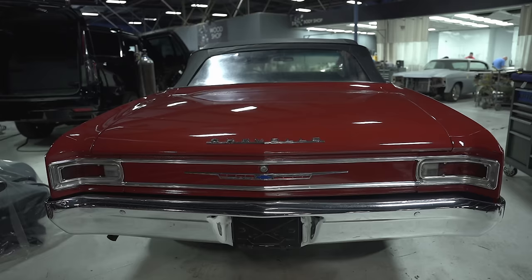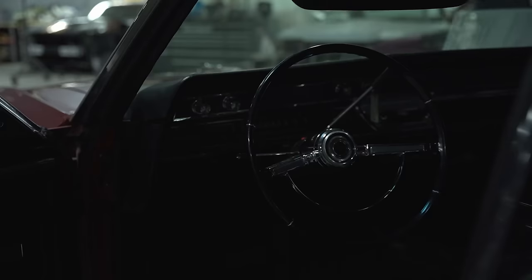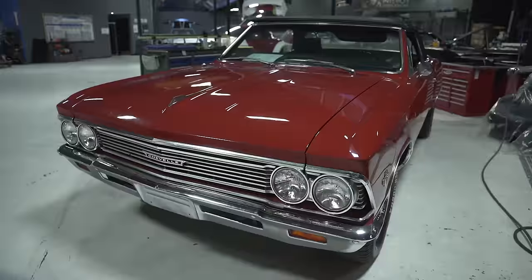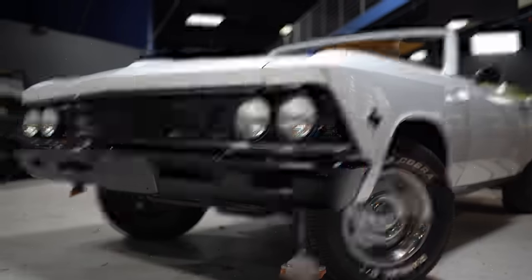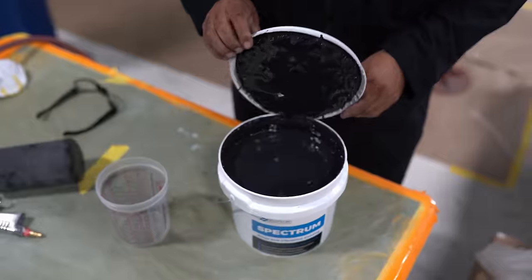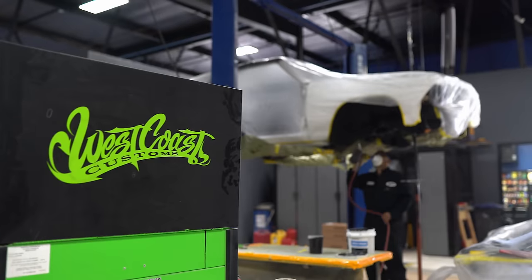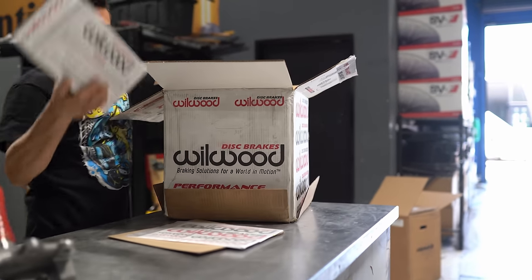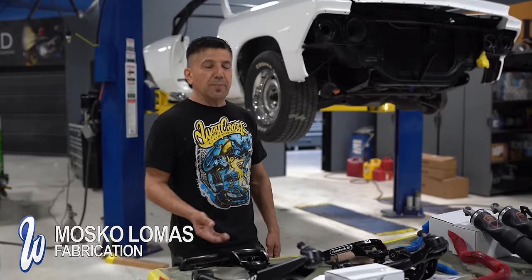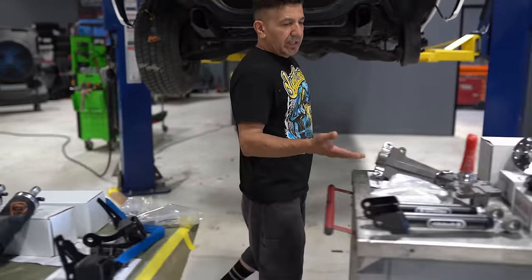Now that the design is approved, it's time to get this car broken down so we can get it painted white. Here with Andrew Bell, we're going to replace the whole suspension — the upper arm, lower arm, sway bar, air ride airbags, spindle, and brakes.